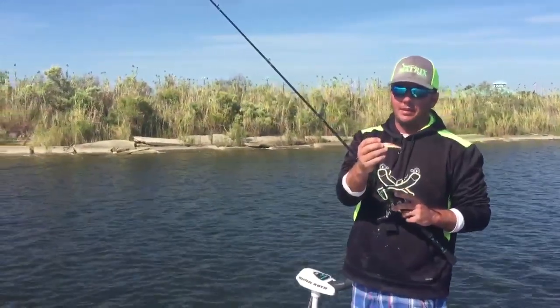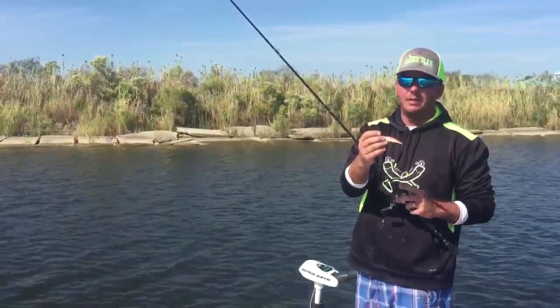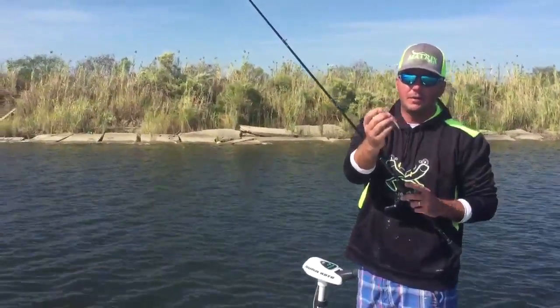Here's a quick tip on a technique we've been using to catch fish around the Lake Pontchartrain Basin. We're finding shorelines that are holding a lot of grass and we're throwing jerkbaits over them. That's our new Matrix Minnow coming out soon.